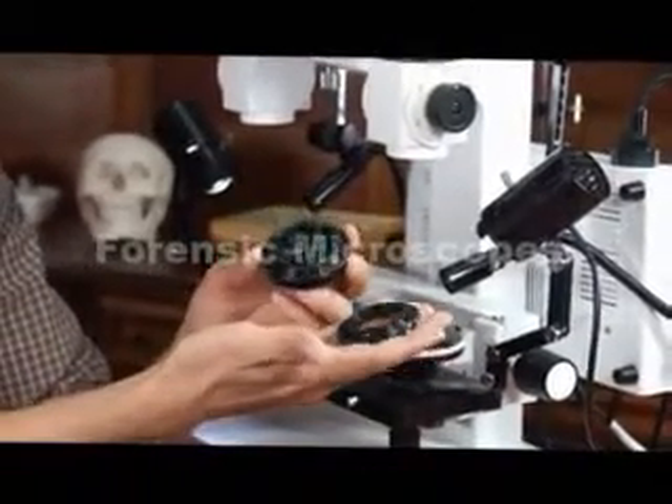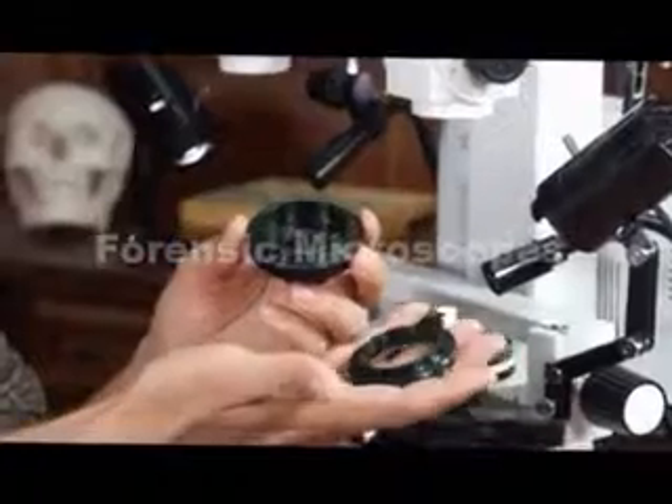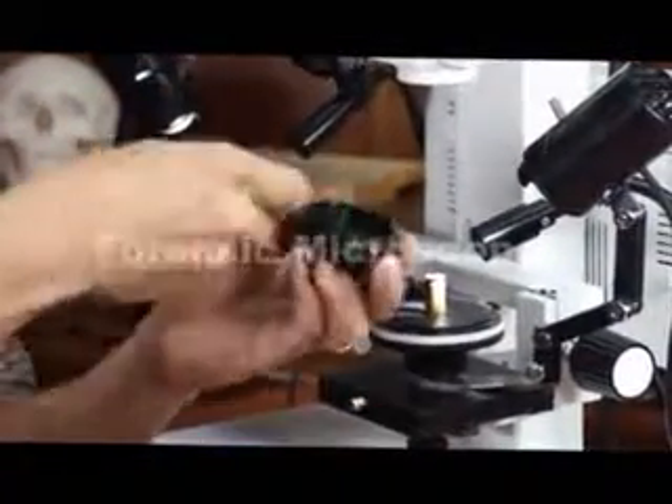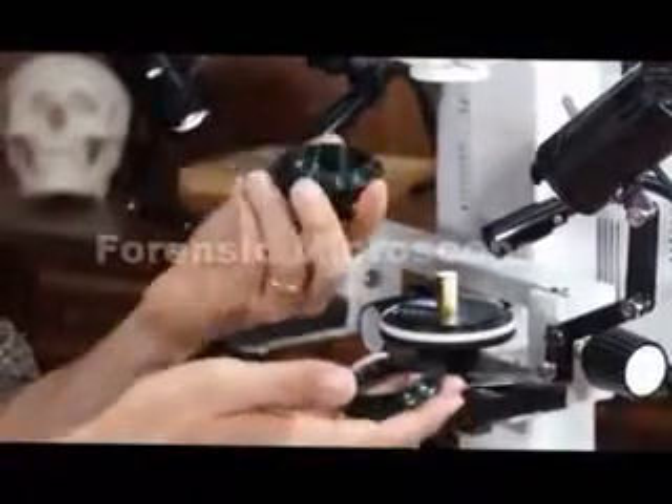If you've got a Nikon camera, you're going to have to have a Nikon T adapter — so you would take this one off and replace it with a Nikon one, or a Canon, or whatever. At this point, the body of the camera will lock directly to the top.